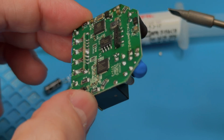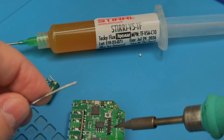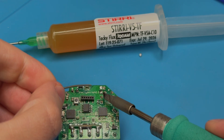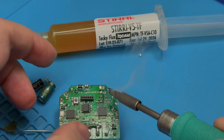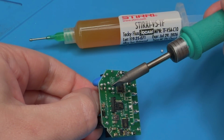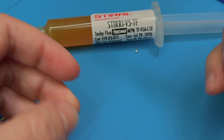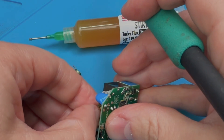When looking for replacements, search for 105°C rated caps with a high number of rated operating hours, and ideally from a known good manufacturer like Fujicon, Panasonic, Nippon Chemicon, or Nichicon. Don't buy caps from AliExpress — get them from a known distributor like Mouser, Farnell, DigiKey, or even an Asian distributor like LCSC, which will give you better quality than AliExpress.